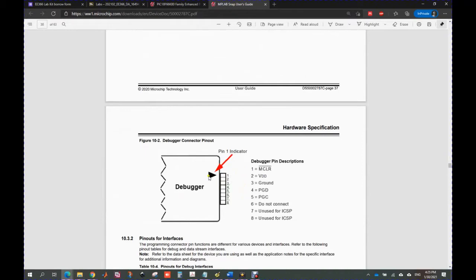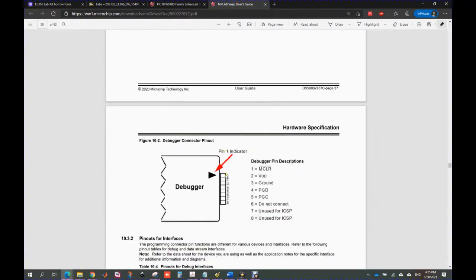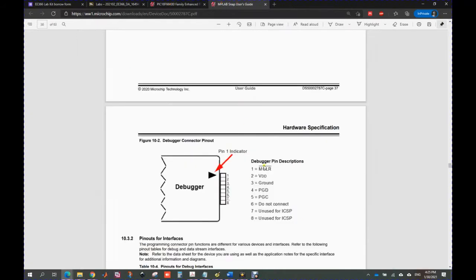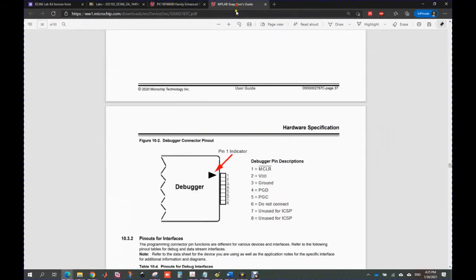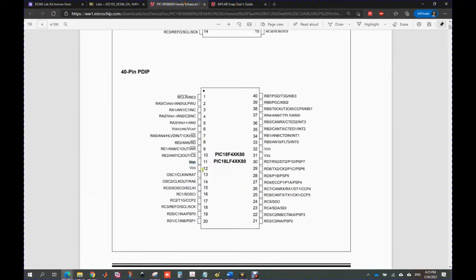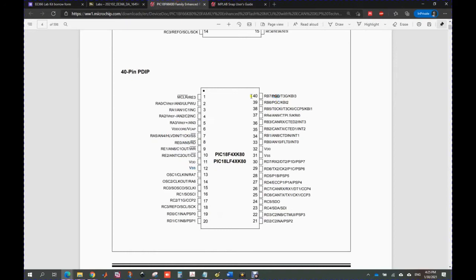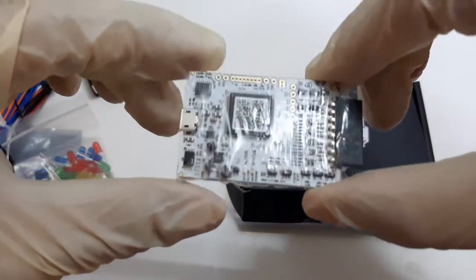Pin number 1 is indicated with the arrow symbol. Pin number 1 is connected to the MCLR pin, which is also the VPP pin in some microcontrollers. Pin number 1 of the MPLAB SNAP connects to pin number 1 of the microcontroller. The VDD pin connects to VDD, the ground pin connects to VSS, PGD is for programming data at pin 40, and PGC is the programming clock at pin 39. The schematic diagram is already given inside the box — follow it to connect the microcontroller.